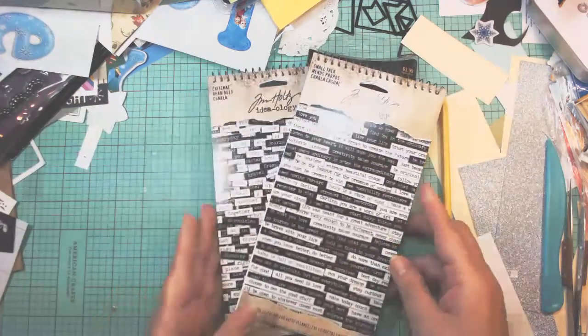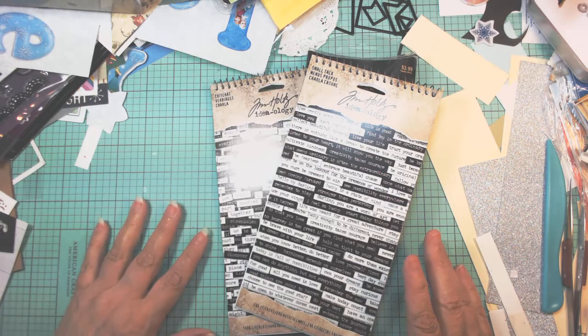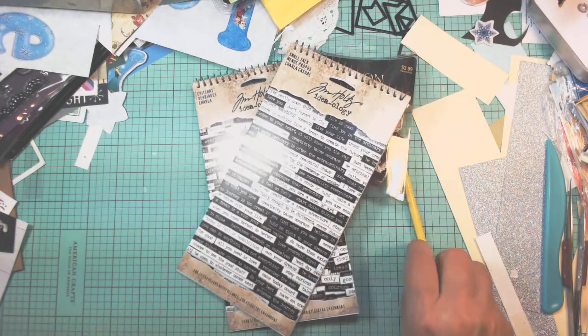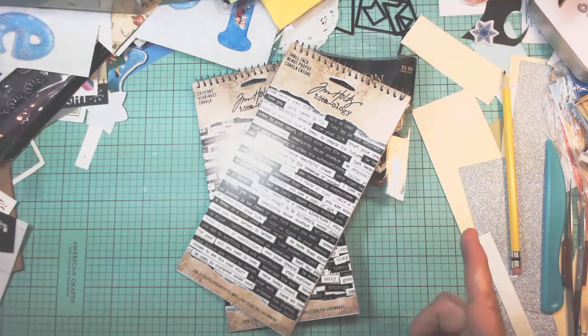So that's my haul from Hobby Lobby. Hopefully I'll get some things together and start doing some tutorials on what I did with all of this stuff. I hope you had a great time looking at it. Subscribe, share it, and we hope to see you real soon. Go out there and craft. Bye-bye.